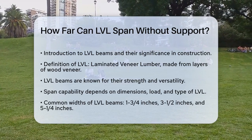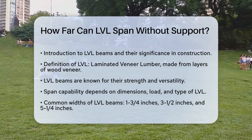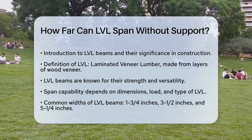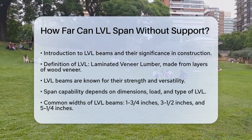First, it's important to understand what LVL beams are. LVL stands for laminated veneer lumber, which is an engineered wood product made from layers of thin wood veneer pressed together with adhesive. This process makes LVL beams incredibly strong and versatile.